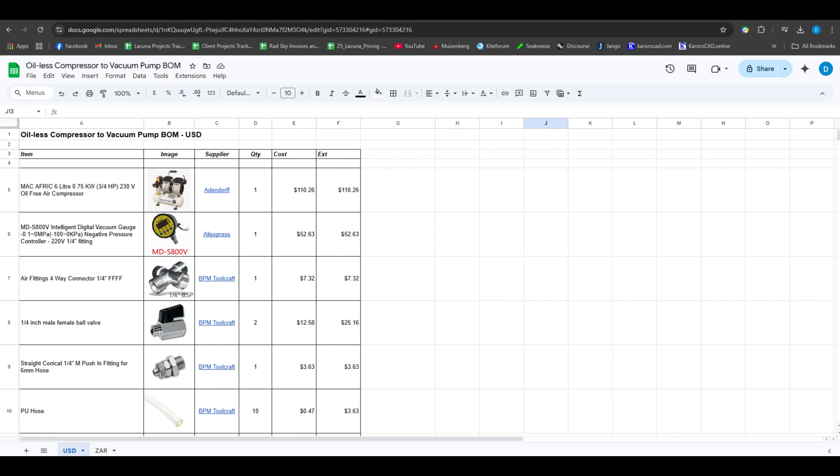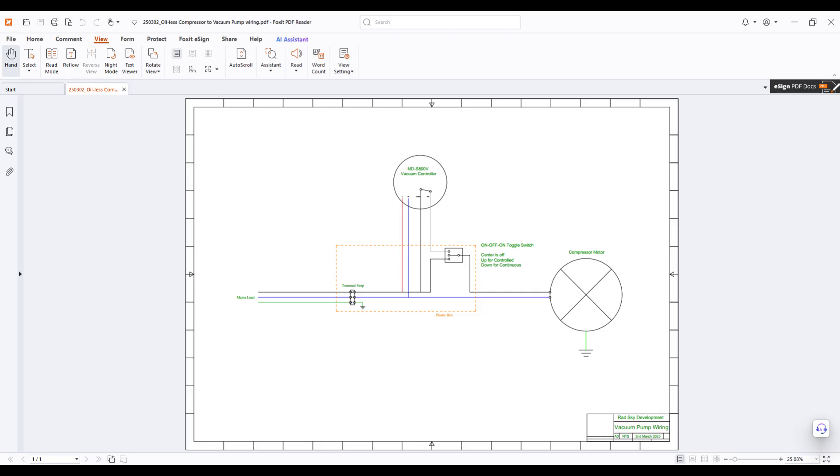Now, if you check the two links at the bottom of this video — one is a full bill of materials including links to all of the suppliers, and the second one is a wiring diagram which allows you to rewire the pump to exactly how I've got it in this video.